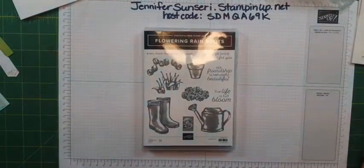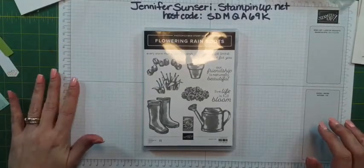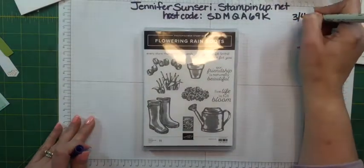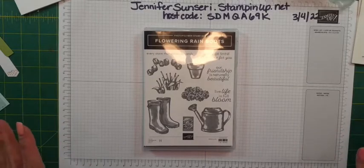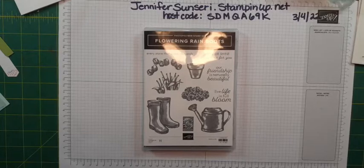Hello, this is Jennifer Sinceri, and I am a Stampin' Up! independent demonstrator. Happy Friday! It is March 4th, 2022. How are you? I hope you're doing fabulous. I come live every Friday on Facebook, and then I post these videos on YouTube. I love, love, love sharing Stampin' with you.